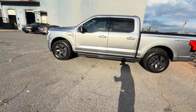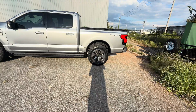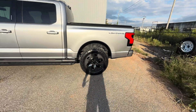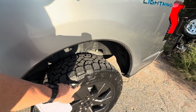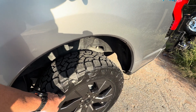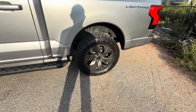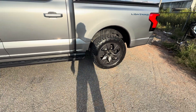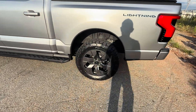They are EV-specific and have this aero-wing technology. Basically, the side treads are just a little bit smaller. I guess they're more aerodynamic, so on the highway it'll be more efficient. You want an efficient tire on your EV so you don't lose range.